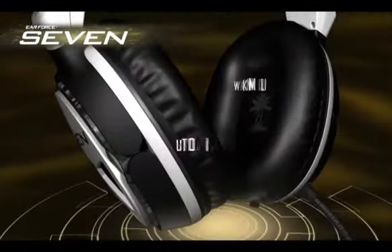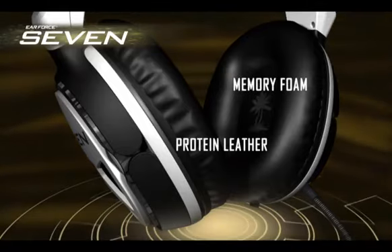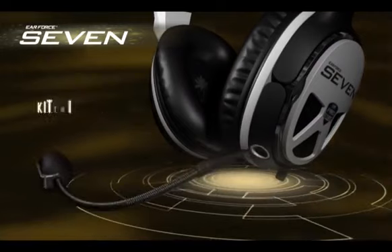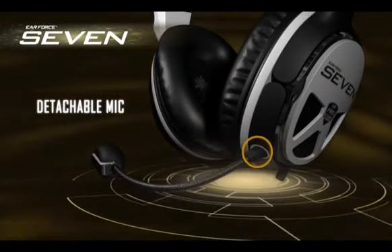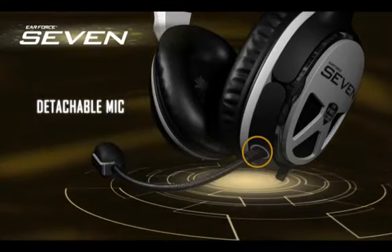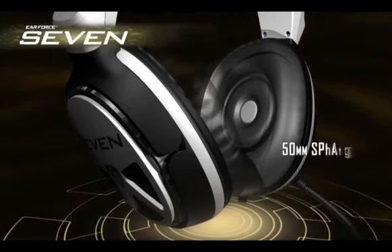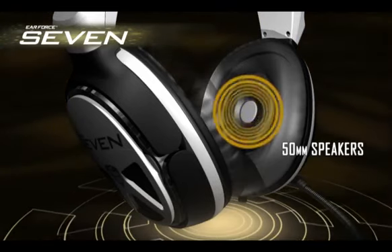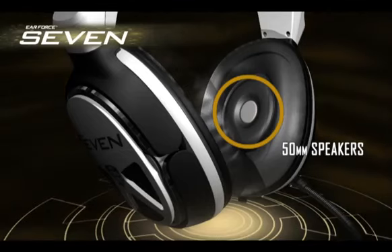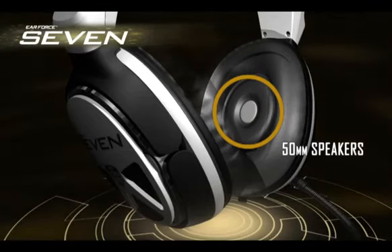Protein leather and memory foam ear cushions deliver unmatched comfort and provide awesome sound isolation. The detachable, unidirectional mic picks up your voice, but not noises around you, so communication is always crystal clear. Inside the 7's acoustically tuned ear cups are huge 50mm speakers designed to deliver unparalleled sound quality, providing you with immersion and realism you never even knew you were missing.